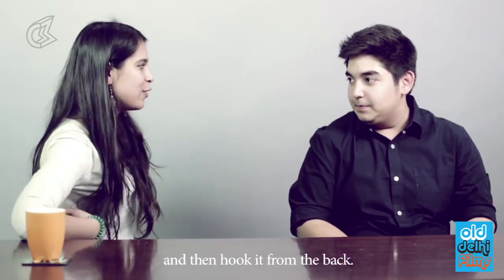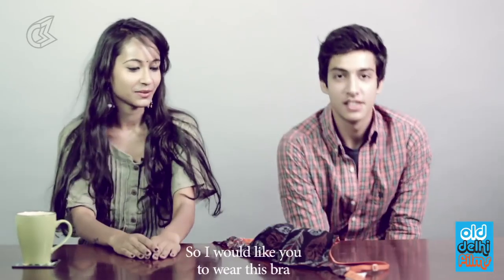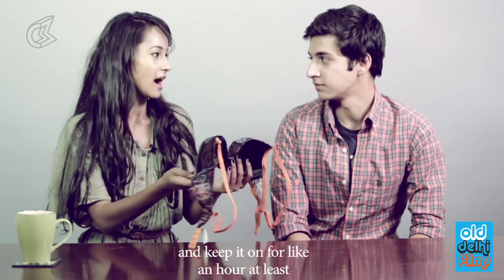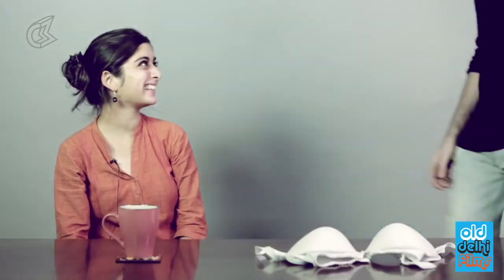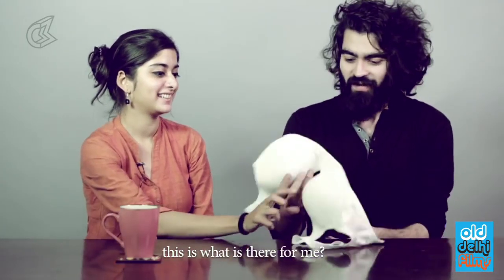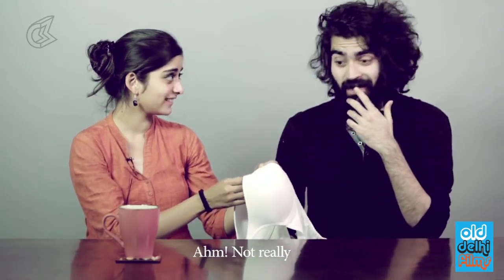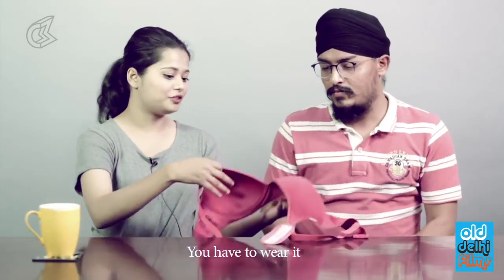Do you know how to put it on? I'll try. So basically, you get the straps in first and then you hook it from the back. I would like you to wear this bra and keep it on for at least an hour, then let us know how it feels. Do you know how to wear one? Not really. Here's your bra — you have to wear it.